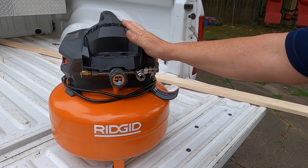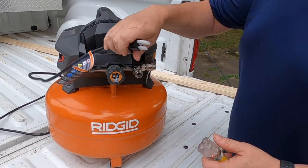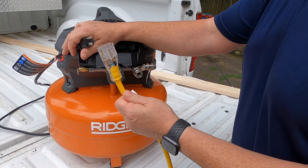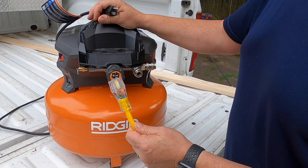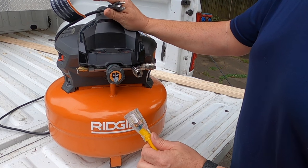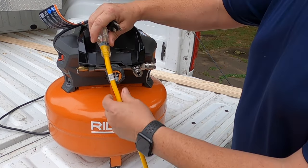Here we've got the Ridgid six-gallon pancake air compressor. We'll go over a few things with you. First thing you want to know before you use this air compressor is that it's got a break-in period of 30 minutes. Secondly, you need to use a 12-gauge or better extension cord or your unit's going to overheat. If you've got one that's overheating, you're probably using the wrong size electrical cord.